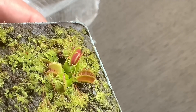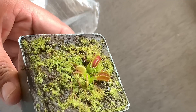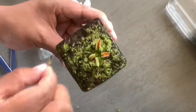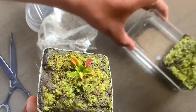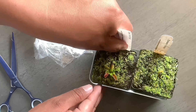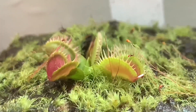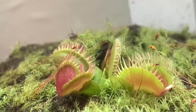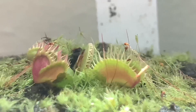I actually can see it now — if you look right there, that's the fused tooth. As you notice, the fused, webby look kind of comes towards the end of spring and the middle of summer.